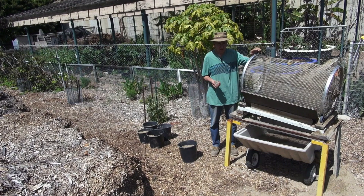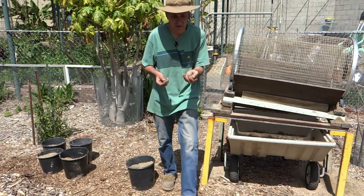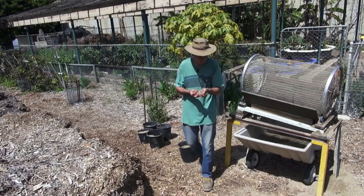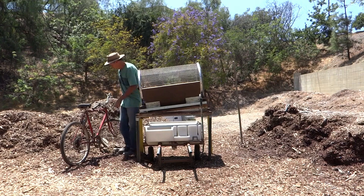I get my sand from a landscape company — they use their skip loader to move other material around, so sometimes when I bring sand home I find it has rocks in it, and occasionally even glass. I want to make sure that's not in my sand because I don't want to be playing in my garden and getting my hands cut up.